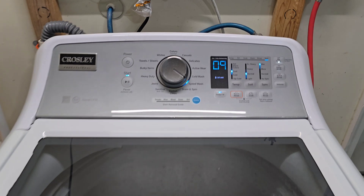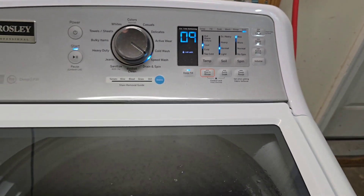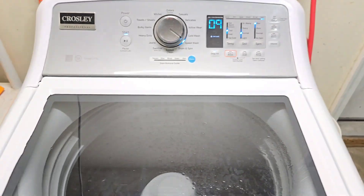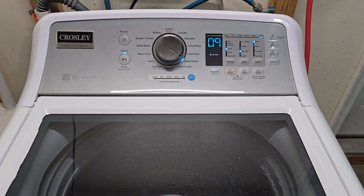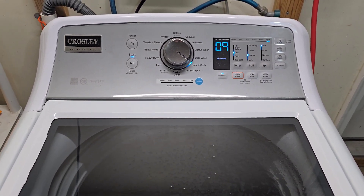Spinning on that high-speed spin — with as heavy a towel load as this, I probably should have had it on normal, but I always like to let everything rip full blast for my test videos. As you can see it's spinning nice and fast, got about nine minutes left on the entire cycle.